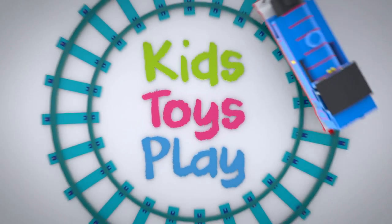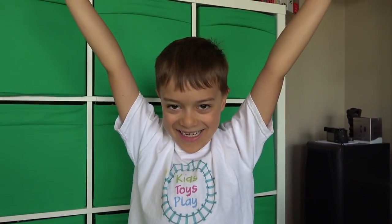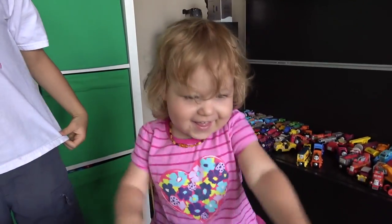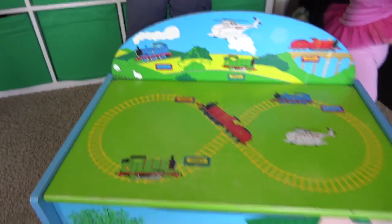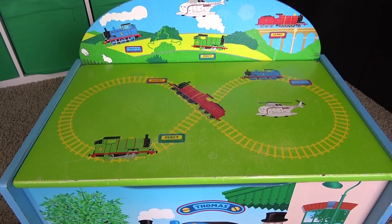Welcome back to Kids Toys Play! What's this kids? A mystery surprise box! Let's see what's inside!